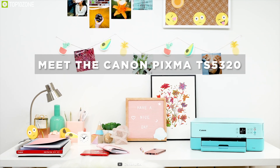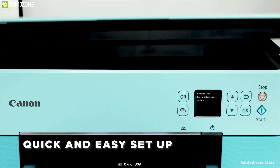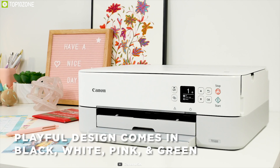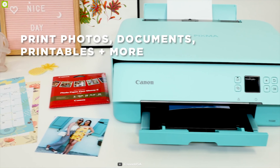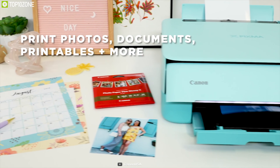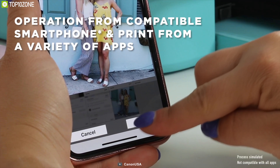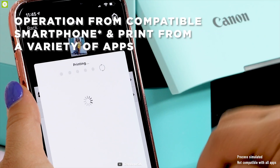Colorful and chic, the Canon PIXMA TS5320 is a wireless inkjet all-in-one printer featuring four fun colors and two stylish tone designs, making printing both fun and functional — an ideal printer for your home that can save time and money. This multi-function compact printer handles document and photo printing with ease, seamlessly connecting to Wi-Fi, AirPrint, Mopria device printing, and more for the ultimate in smartphone convenience.